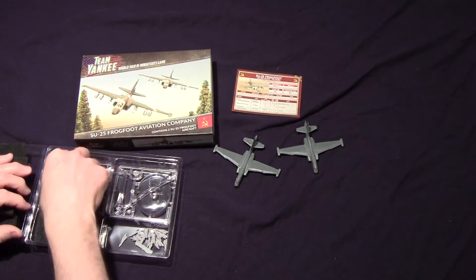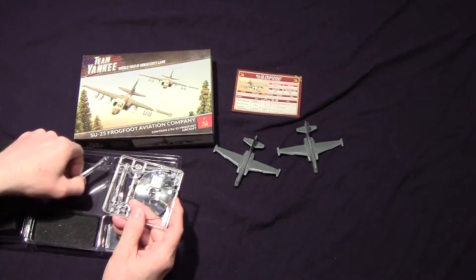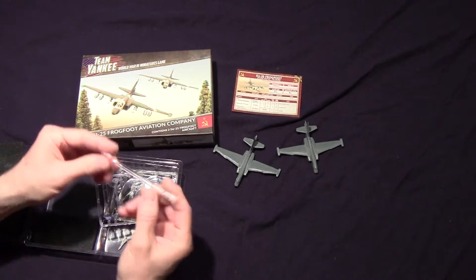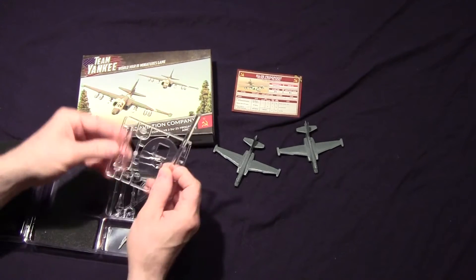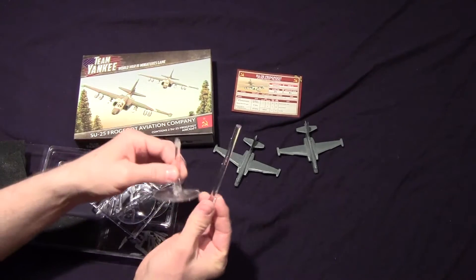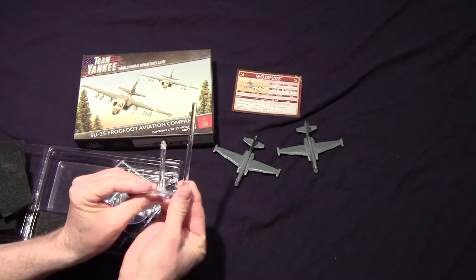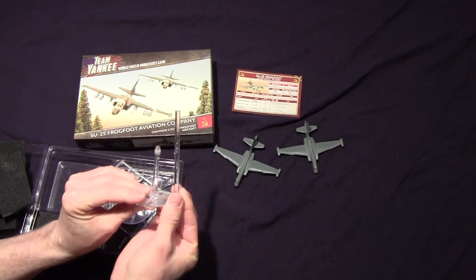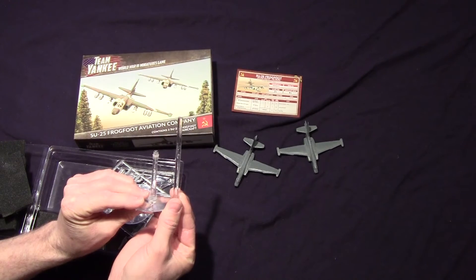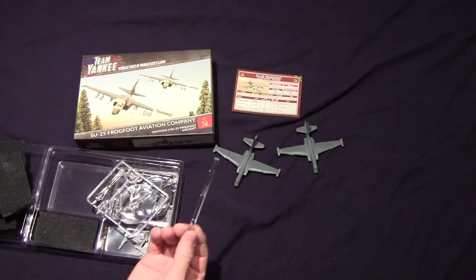Then you have these stands. One thing I did see in the pictures was it was a very long stand. I have one here for comparison — you can see the difference in the height. It's almost double the height — not quite, but it's very close to double the height of a normal stand.